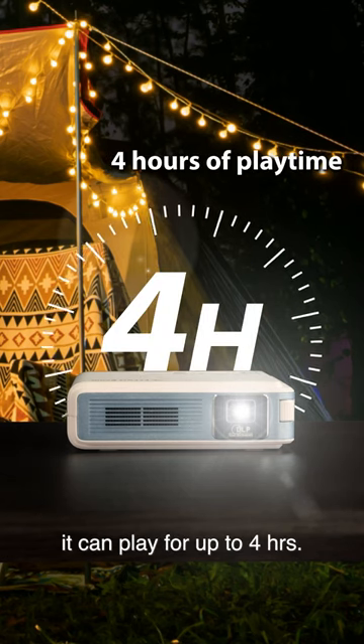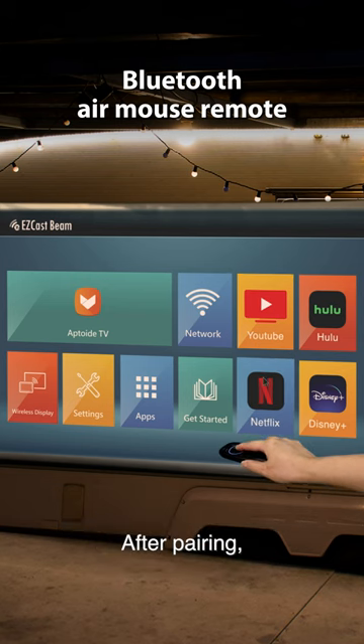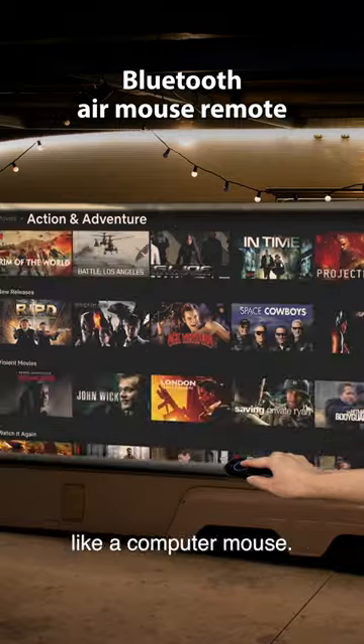With a full battery, you can play it for up to 4 hours. It comes with a Bluetooth Air Mouse remote. After pairing, I can just swipe the remote like a computer mouse.